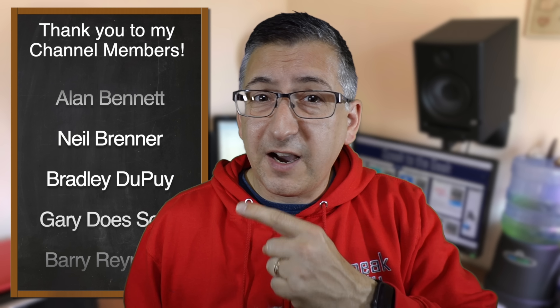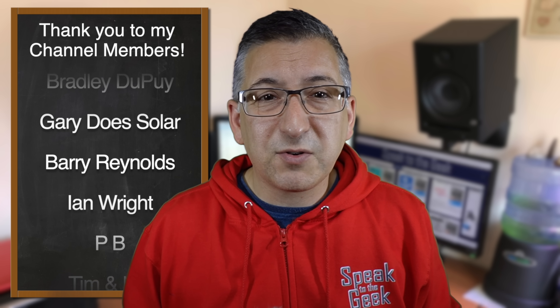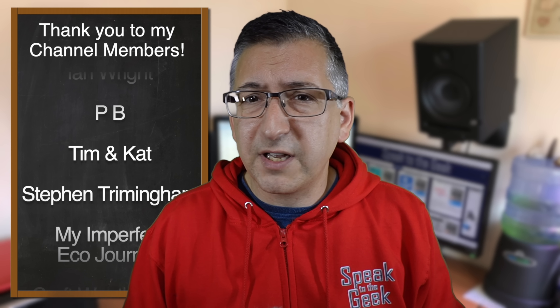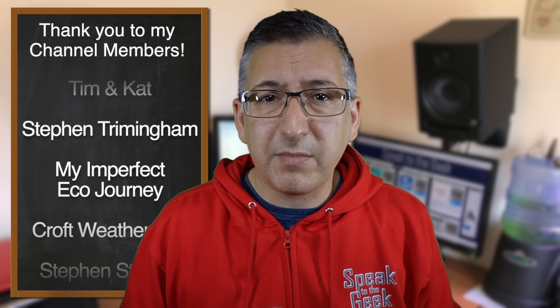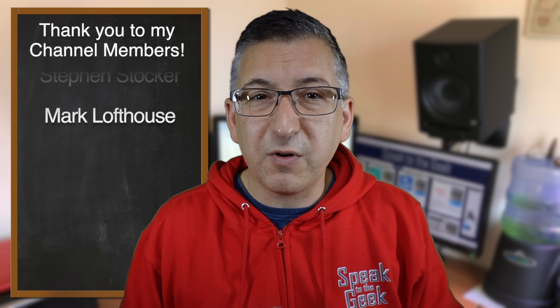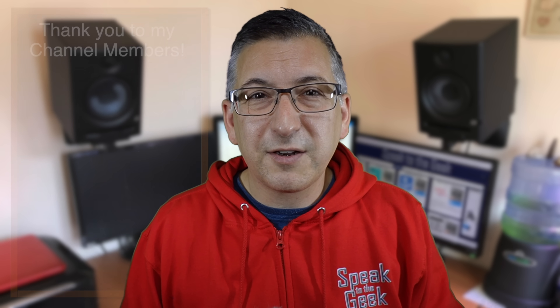These are my channel members and a big thank you to them as always for supporting the channel. If you'd like early access to my videos then check out the link about becoming a member in the description. Please give this video a like and don't forget to subscribe to the channel for free to see more from me. Thank you for watching, goodbye.